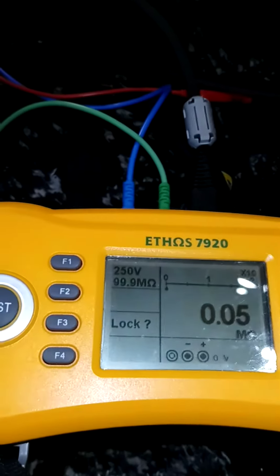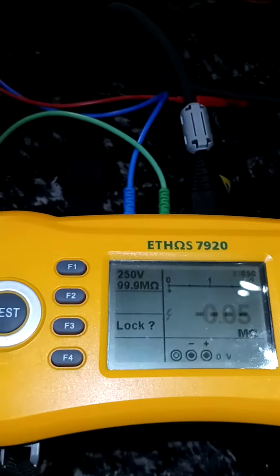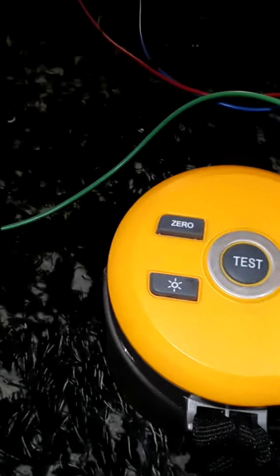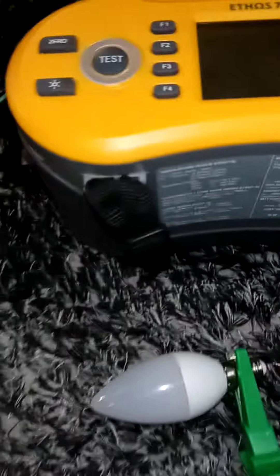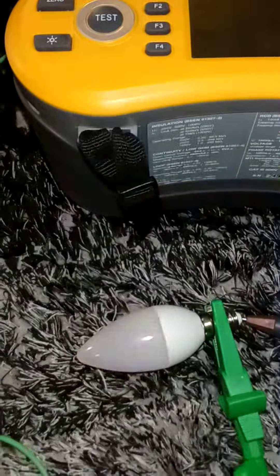Just doing a quick check with an Ethos 7920 insulation tester across an LED — let's see what happens. Well, that was 250 volts, let's throw 500. Let's crank it up to 1000.